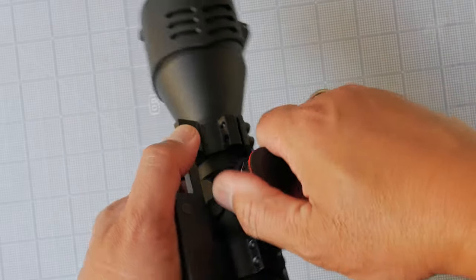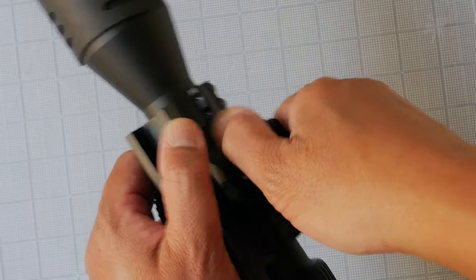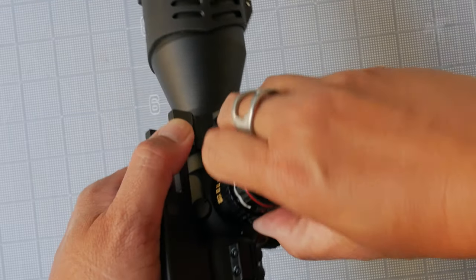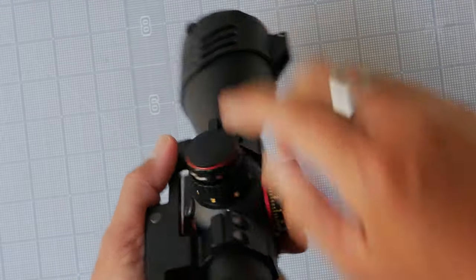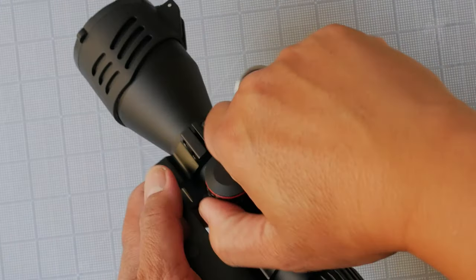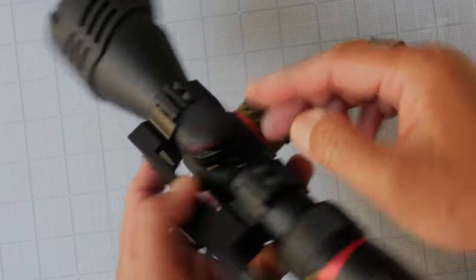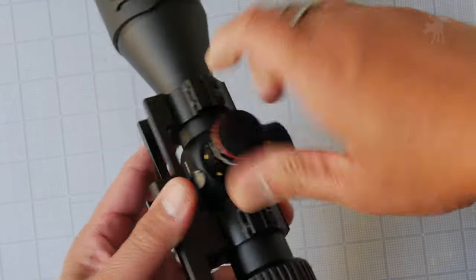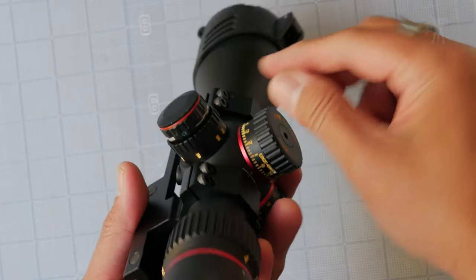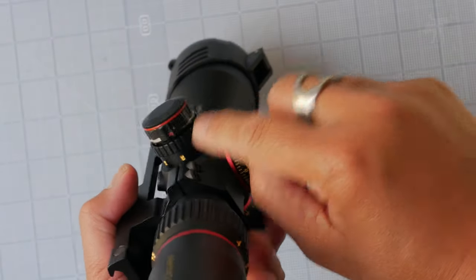The parallax side focus turns smoothly — it's a little stiff, but then again it's a new scope. It has good knurling for traction. The illuminator is an analog style, so it just turns with no settings, just on and brighter, basically. Green or red are the two color settings on that.